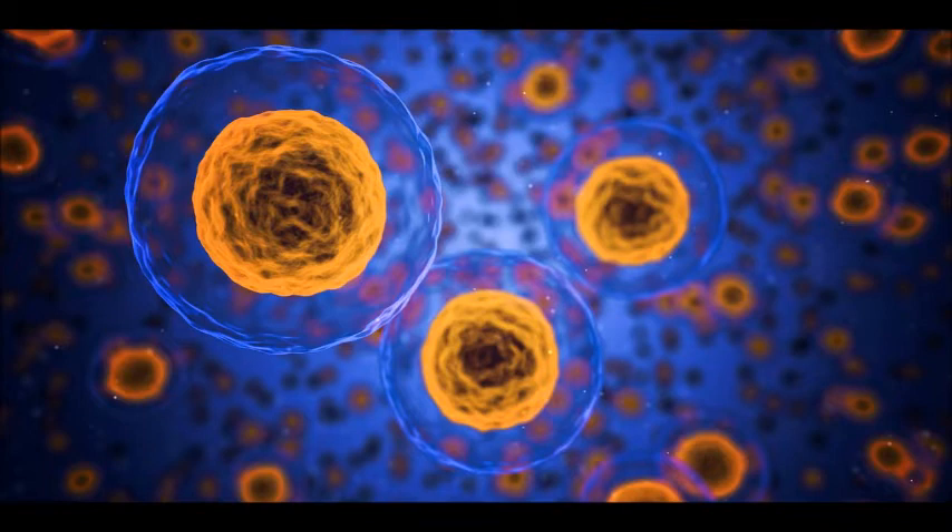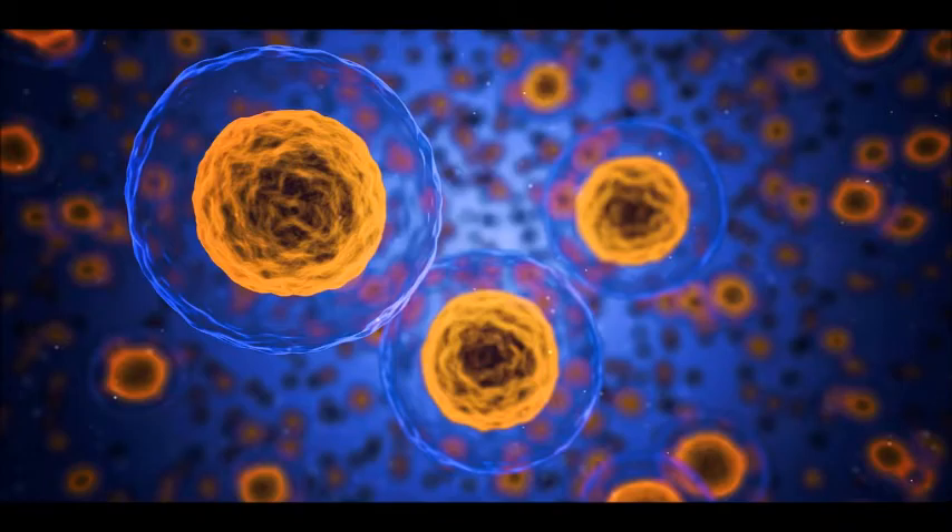Here you can see a solution of RNA which has been stained with hematoxylin stain. Notice the similarity between the RNA solution stained by hematoxylin versus the RNA stained by SYBR1 pictured here.